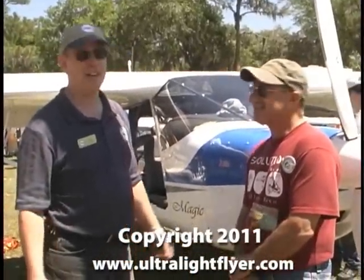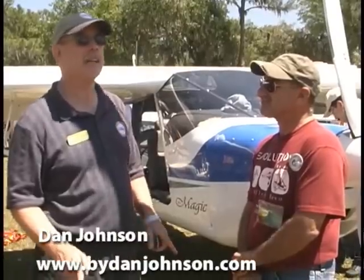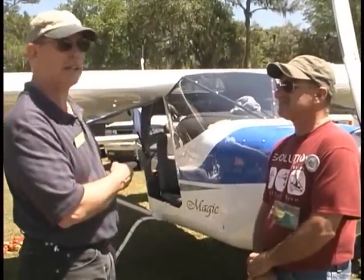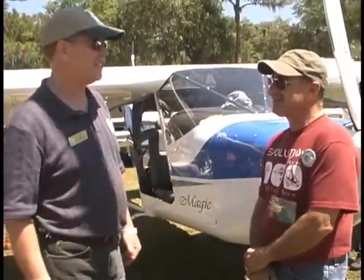Yes, we did survive it, Dan. We're here at Sun and Fun 2011, and we're glad we're still here. It was rough yesterday, but today it's gorgeous, and we've got lots of people out here looking at airplanes, and one of the ones they're looking at is the Ibis Magic. Ibis Magic is the name.